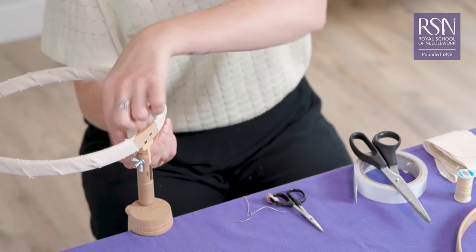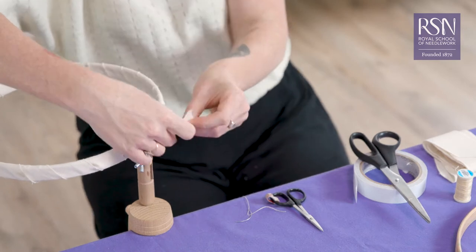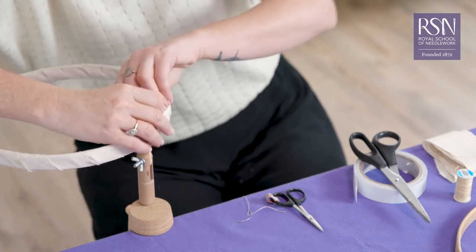Now you've got to the end, you can just wrap that loose end around and give it a little fold over, a little tuck, and come over.